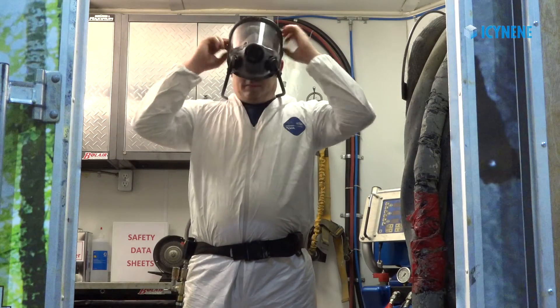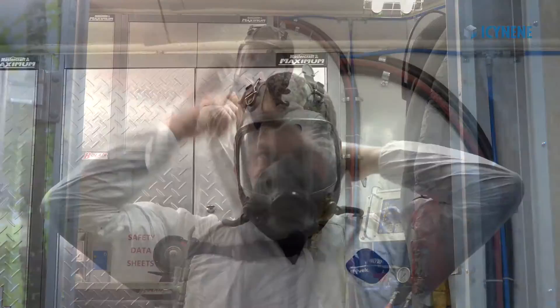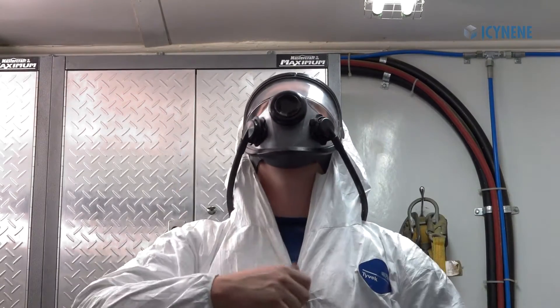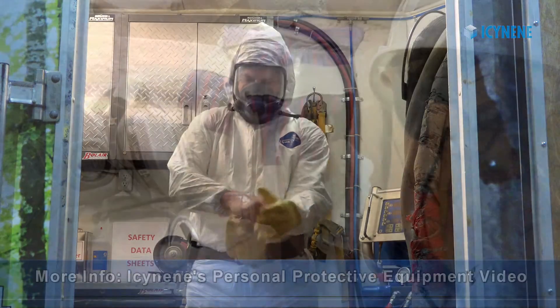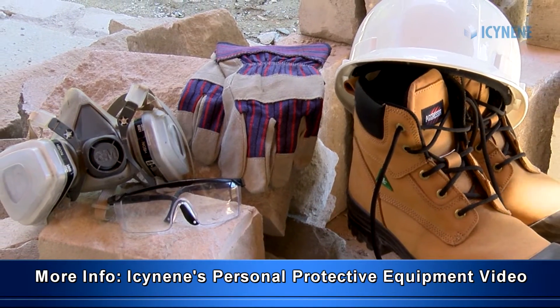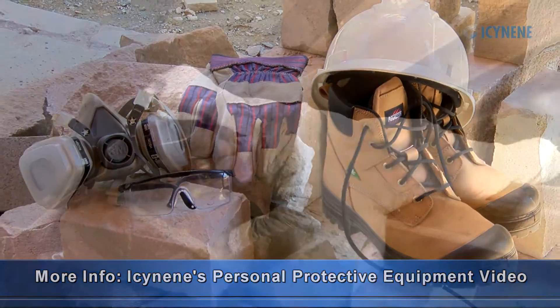Ensure sprayer and helper are wearing full personal protective equipment, including a supplied air respirator with full face protection, chemically resistant gloves, and full body protection to prevent skin contact. For information on the full PPE necessary, refer to Isonene's training video on PPE requirements.